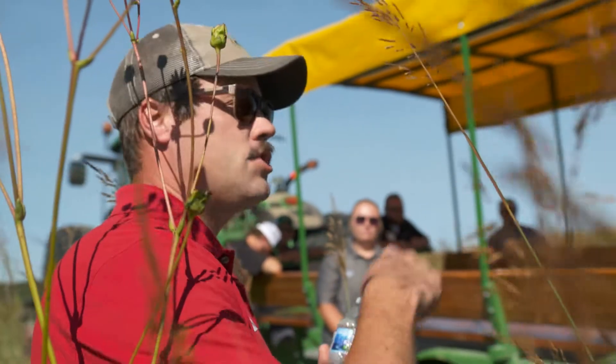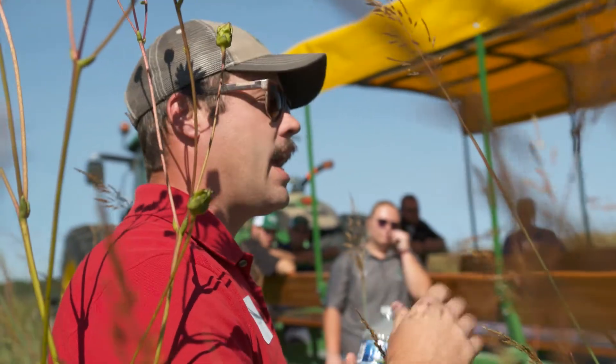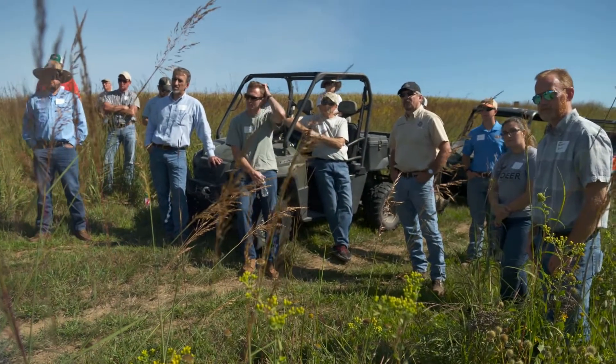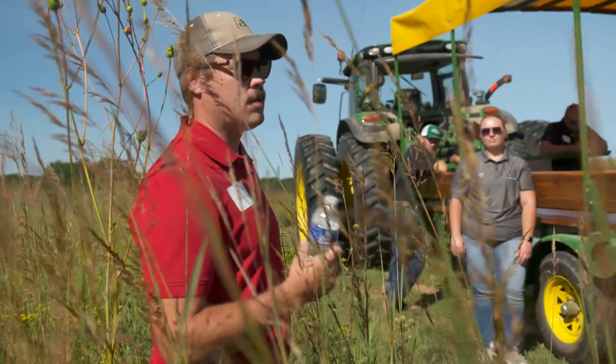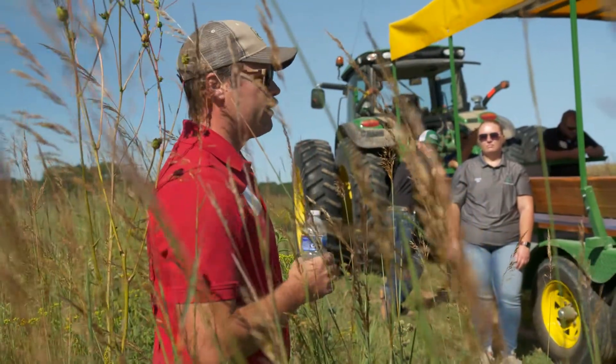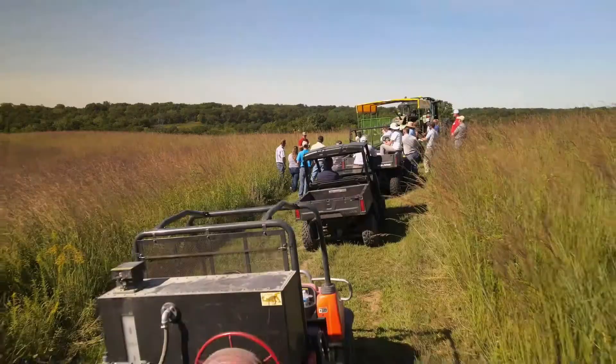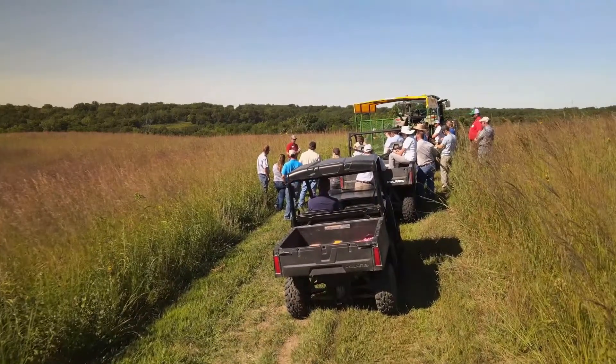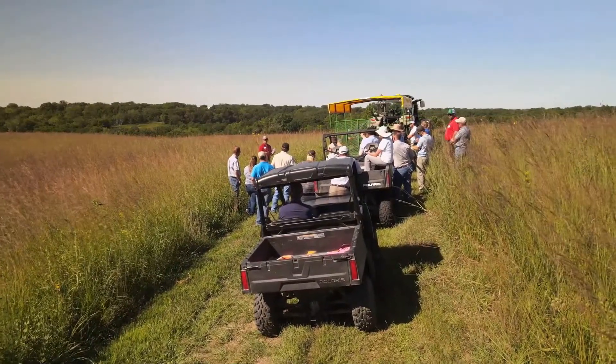Largely what I do is I go around and talk to farmers and landowners and try to get them excited about prairie. We're still kind of at the beginning phases of the CP43 program — we're trying to get some adoption ramped up. If you know a farmer or landowner that's interested in prairie strips, we're looking for people who are willing to host field tours.